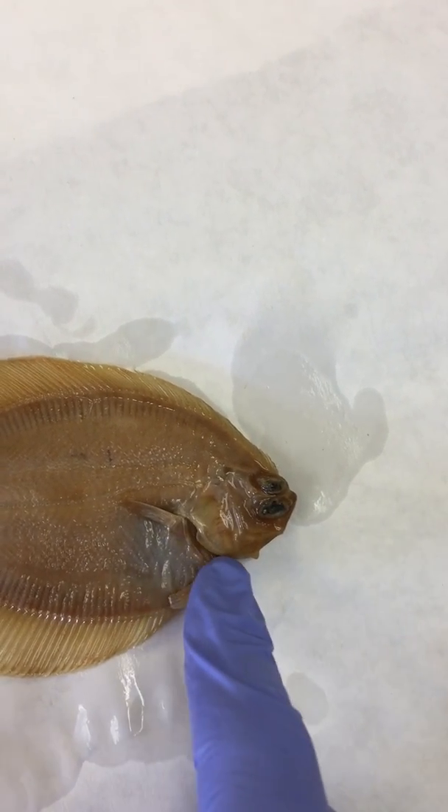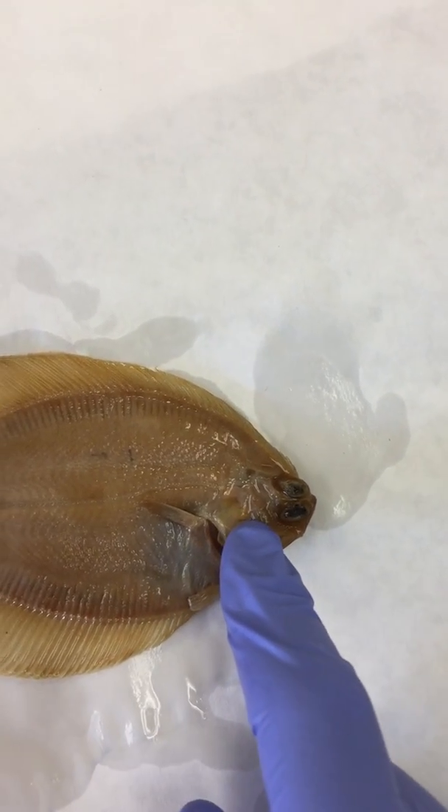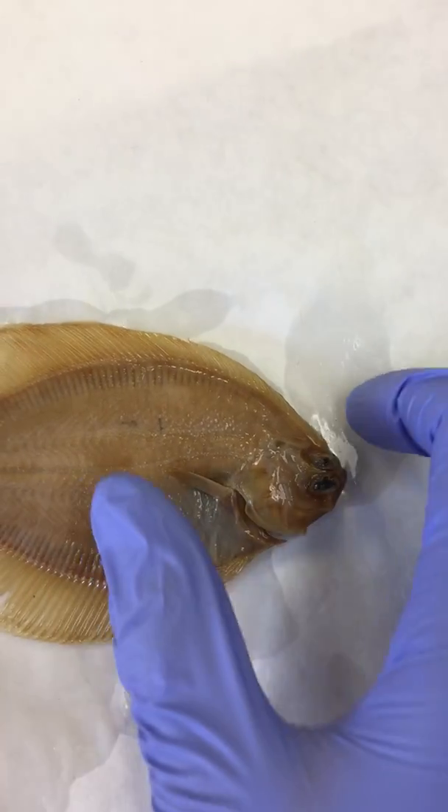The gill opening is here and the operculum, which covers the gills, is directly in front of that.